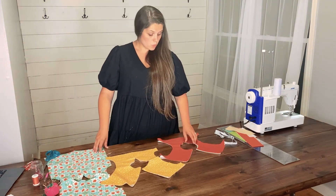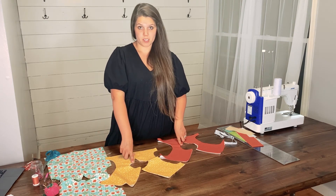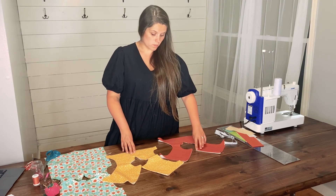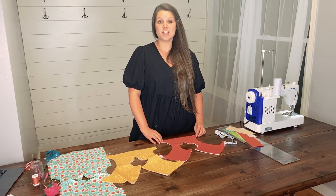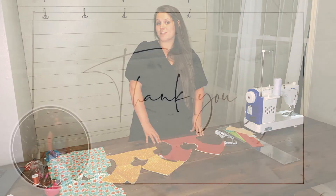For all versions, you will want to topstitch the V slit on your bodice. If you are creating the dress version, you will also want to topstitch along the back bodice seam. Once you are done topstitching, you have just completed day two of the Laurel Sew Along. I look forward to seeing you all tomorrow for day three.